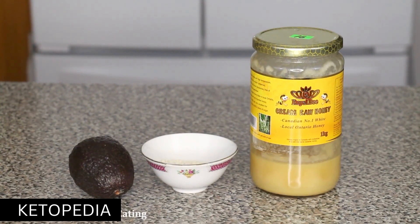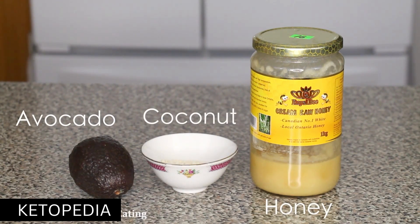To make this pudding, you really only need two ingredients: honey and avocado. However, I decided to add some coconut flakes for some extra texture and flavor.